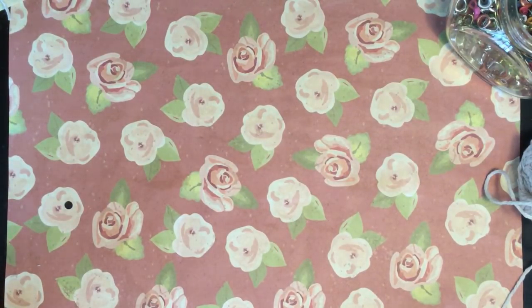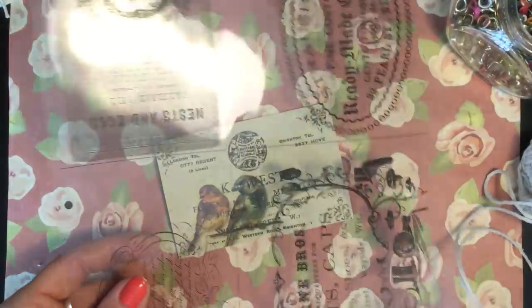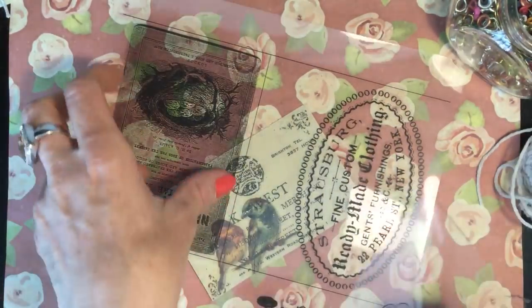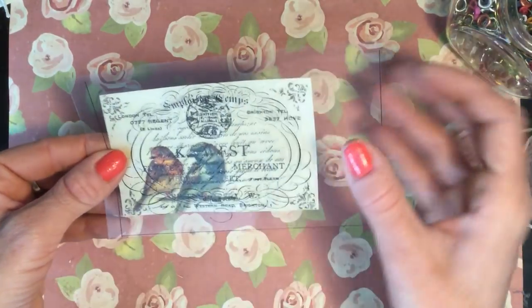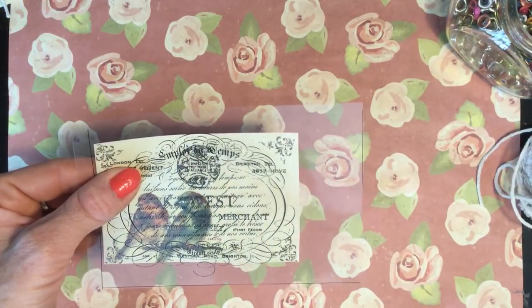We'll just do one or two more. I'll use another one of my little printables — this is a sheet of images I printed, just from the Graphics Fairy if I recall. I'll just look at this roughly because I'll neaten it up once I've actually attached it to the card. It's just a small image there which looks really nice over that journaling card. This time, just to demonstrate, we'll use the staples.